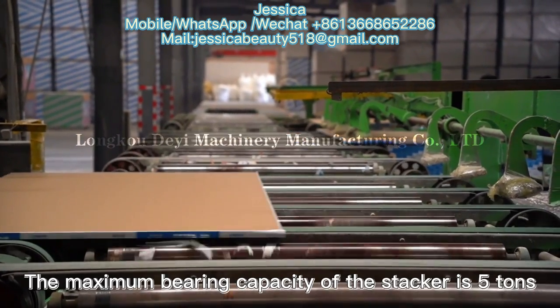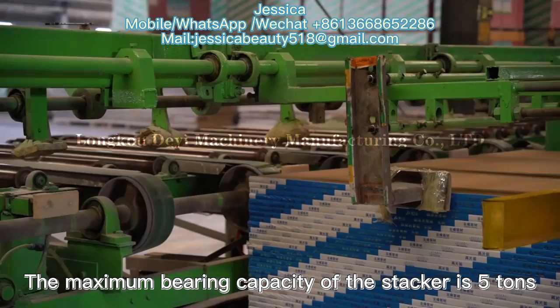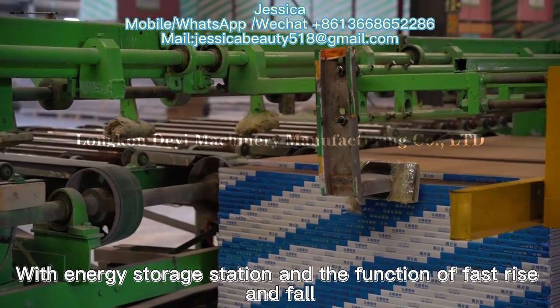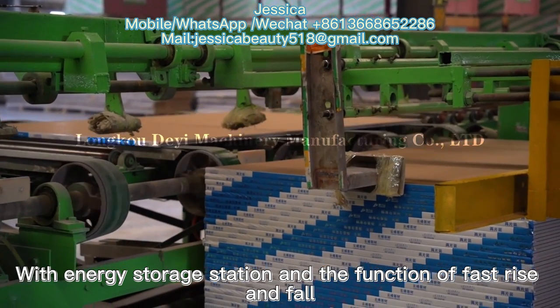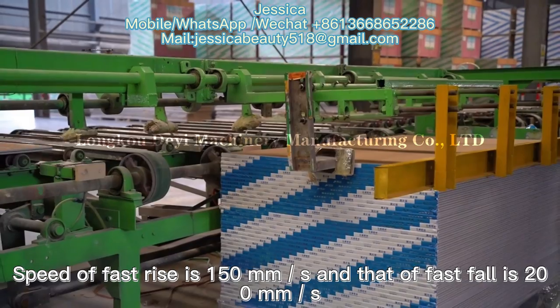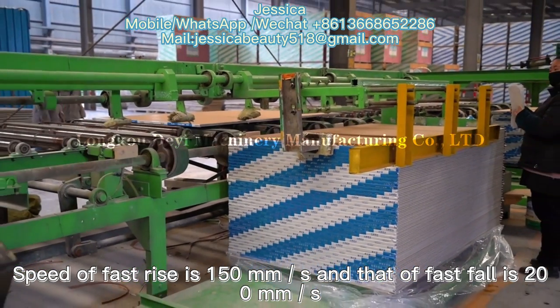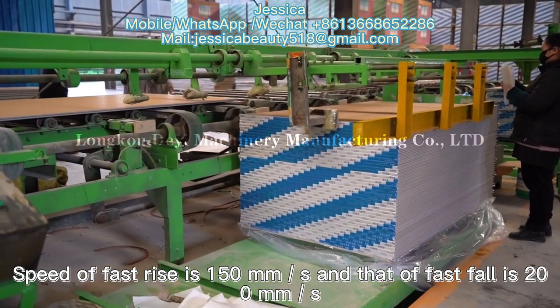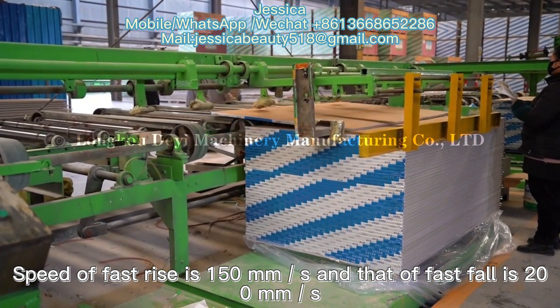The maximum bearing capacity of the stacker is 5 tons, with an energy storage station and the function of fast rise and fall. The speed of fast rise is 150mm per second, and that of fast fall is 200mm per second.